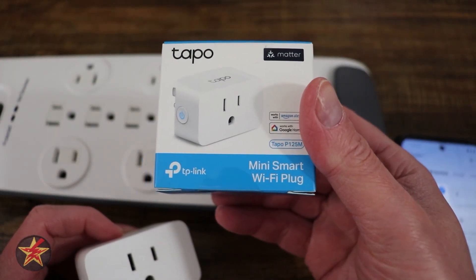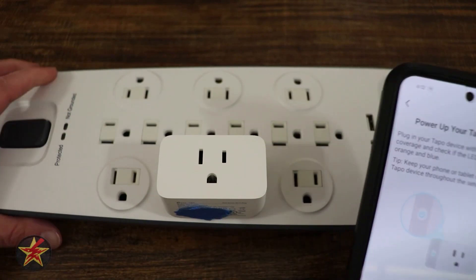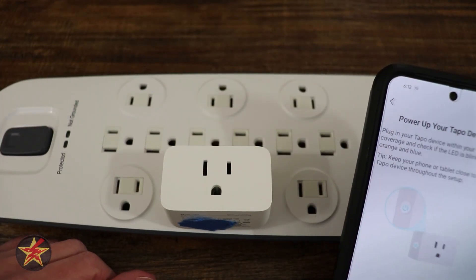This will be the setup of the Tapo Mini Smart Plug. Come down to the P125. Is it blinking? And this is if you're not using the scanning method. Already blinking.